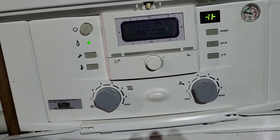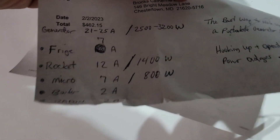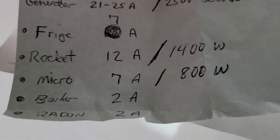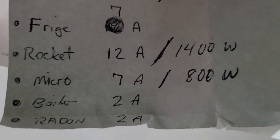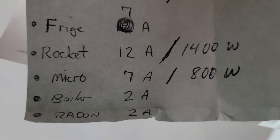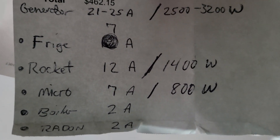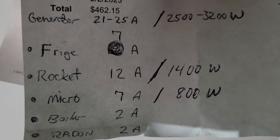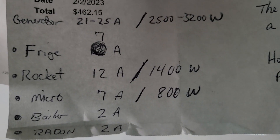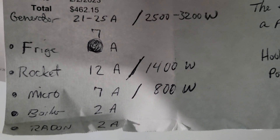You don't want to go over 25 amps, so we made a cheat sheet. The generator runs around 2,500 watts up to 3,200 max. Do some research on your appliances using the data sticker: a fridge is about 7 amps, a coffee machine around 1,400 watts (about 12 amps), a microwave 800 watts (about 7 amps), and the boiler is about 2 amps. Make sure you don't exceed 20 amps. You can definitely run the fridge, coffee machine, freezer, all LED lights in the house, and the microwave — just don't exceed 20 amps and you're good to go.